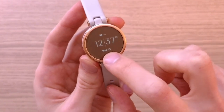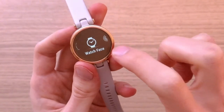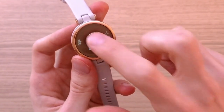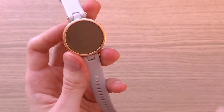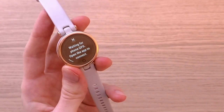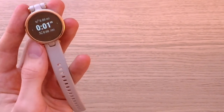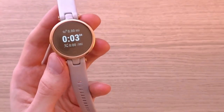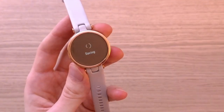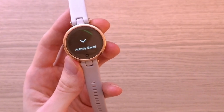When you press the home button you get to activities, watch face, clocks, and settings. Under activities, let's say I go for a run — it starts right away. And when we stop and finish, that's how easy it is to use this for sport activities.